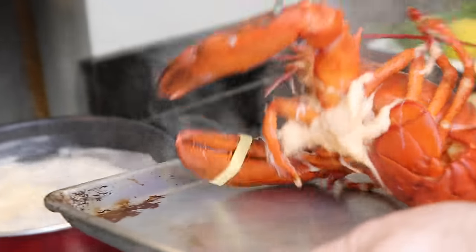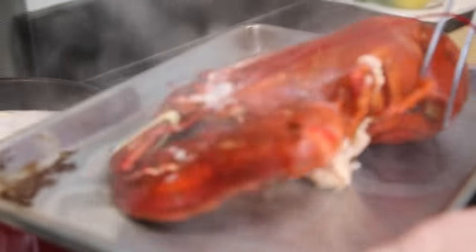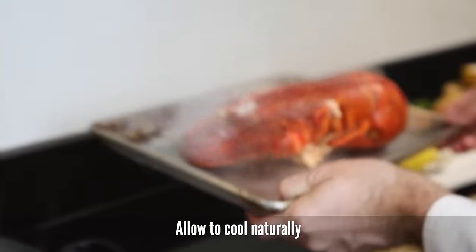After 30 minutes, put on a tray and rest until it's cooled down.